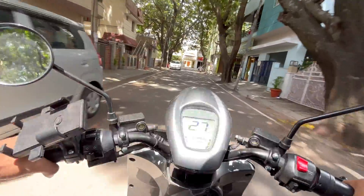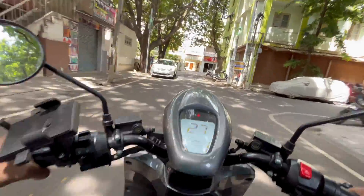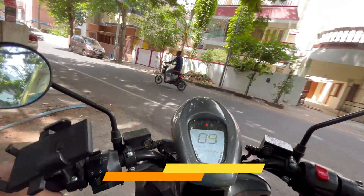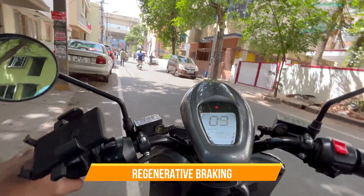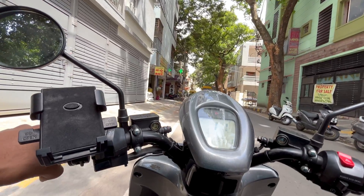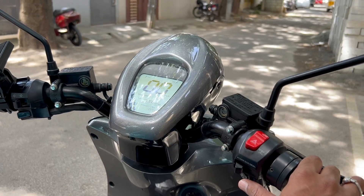The braking is also pretty good. It offers very short braking distance with good control over the bike. The brakes on Bounce Infinity are regenerative, which means every time you brake, you charge the bike, increasing your range. The handle is also really well built and has very less complicated functionality.